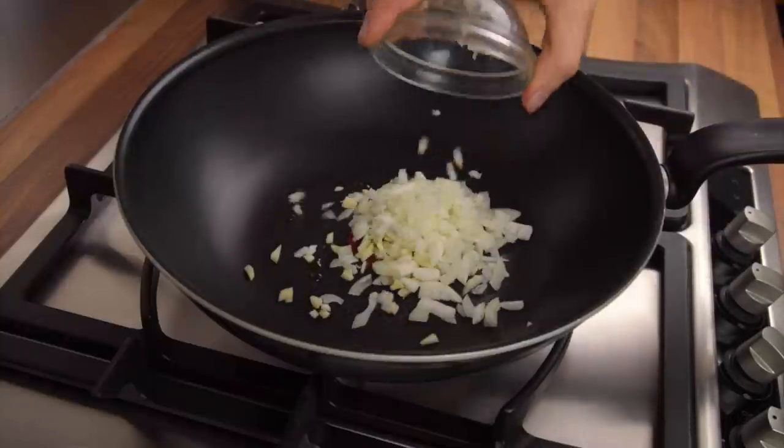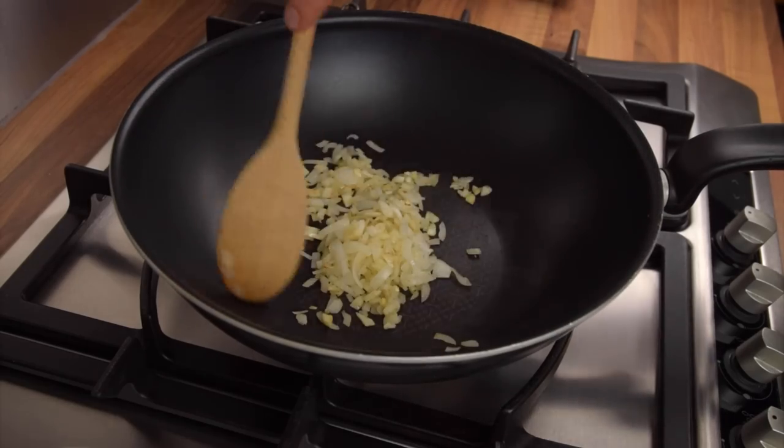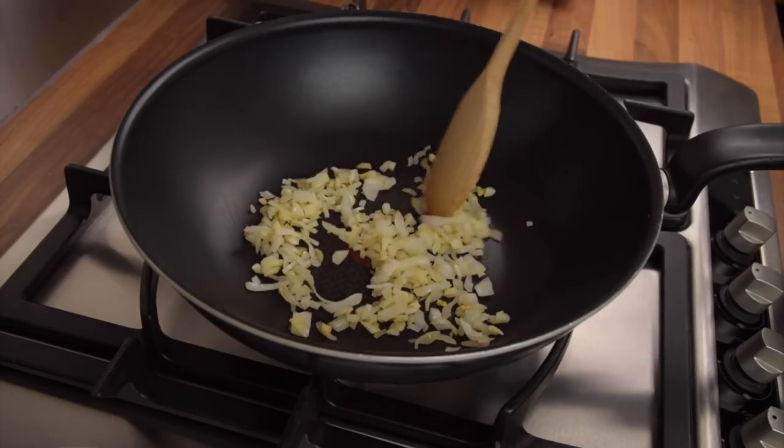Now, add the garlic and the onions to the pan. Cook until soft and translucent, making sure to stir regularly to prevent them from burning and catching to the pan.